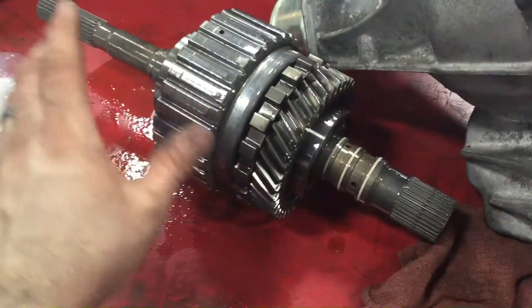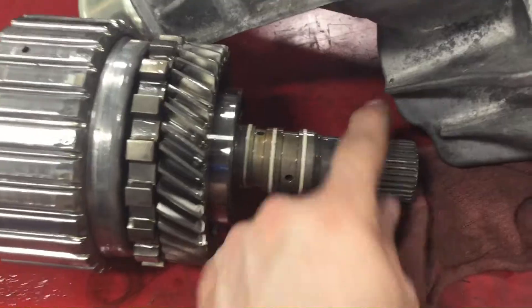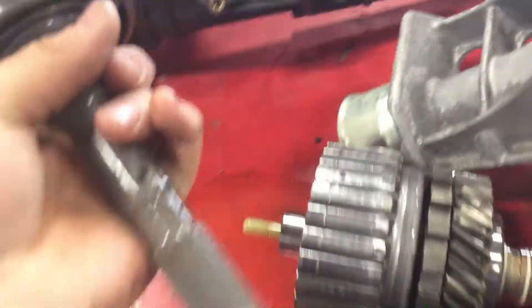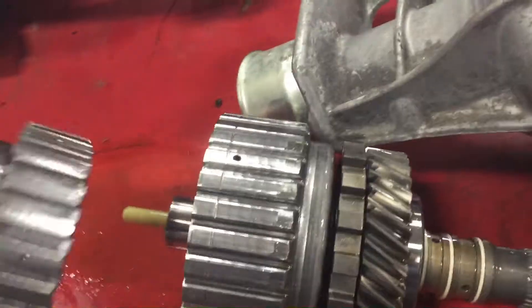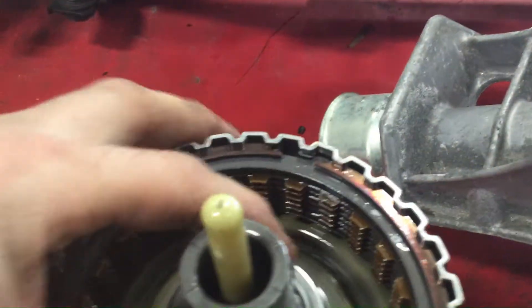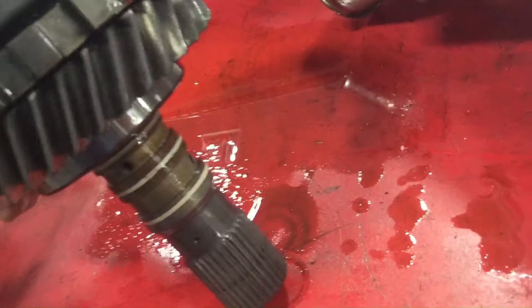Here we have the outgoing old transfer clutch assembly, and this is my new one. This is basically what's going on in there: we have the splines that meet up with the transmission, there's your pinion shaft gear, there's your parking pawl, and then we have the transfer clutch drum itself. If I pull this out, this is the part that couples onto the drive shaft, and it sits in the back of the tail housing of the transmission.